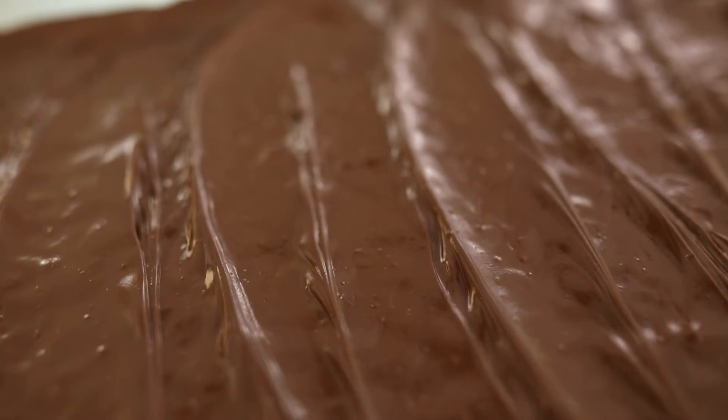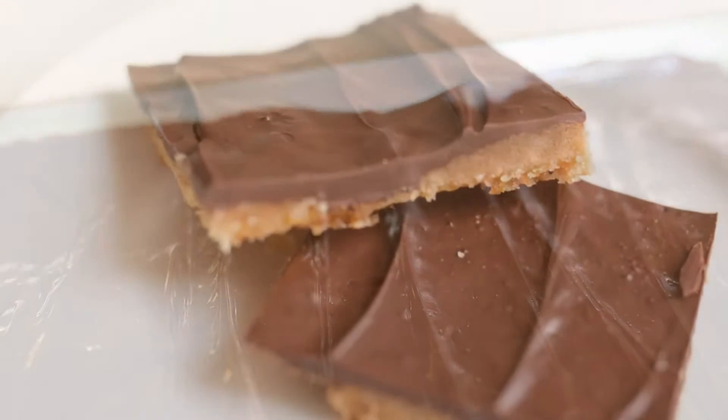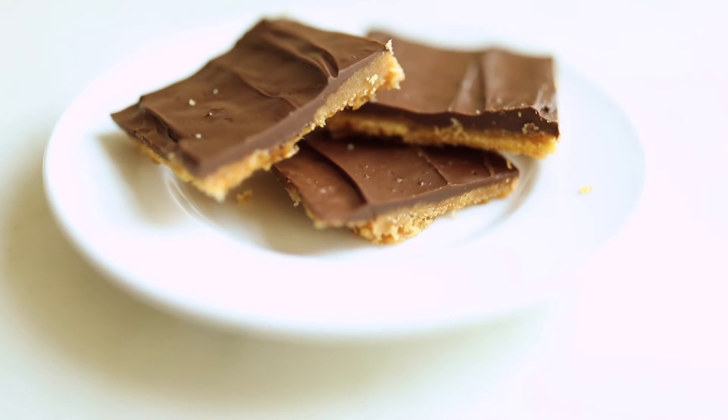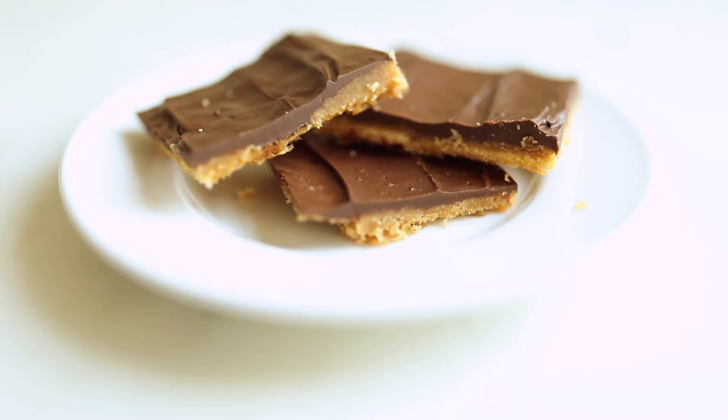Now we're going to let our saltine toffee cool and set. Then we can break it up into little pieces that are perfect for indulging or for gifting. Find the full recipe at JulieBlanner.com. Don't forget to click subscribe to follow along for more easy recipes.